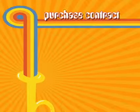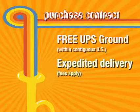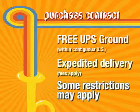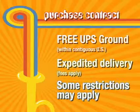After ordering, instruments are shipped free by UPS Ground within the contiguous United States. Expedited delivery is available for a fee. If the instrument is being shipped to Alaska, Guam, Hawaii, Puerto Rico, Virgin Islands, or overseas military bases, Taylor Music pays half the priority mail shipping costs.